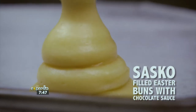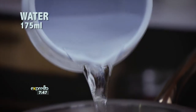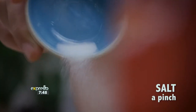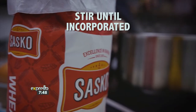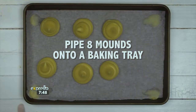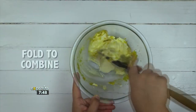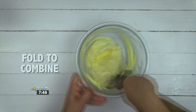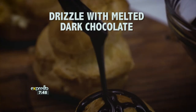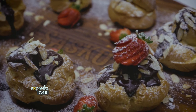Are you looking for a dessert recipe that's guaranteed to be the hot topic of conversation around the Easter lunch table this year? Delight your guests with these Sasko-filled Easter buns with chocolate sauce. Add 175ml of water and 75 grams of cubed butter to a pot and heat until melted. Add a pinch of salt and 110 grams of Sasko wheat flour, stir until incorporated, then beat in three eggs one at a time. Place the mixture in a piping bag and pipe eight mounds onto a baking tray. Bake at 200°C for 25 to 30 minutes. For the filling, add honey, 150 grams of cream cheese, and the zest of one orange to a bowl, fold to combine, then add 100 grams of mascarpone and fold again. Half the baked buns and fill them with the cream cheese mixture. Drizzle with melted dark chocolate, sprinkle with almonds, dust with icing sugar, and enjoy — perfect for entertaining friends and family over the Easter weekend.